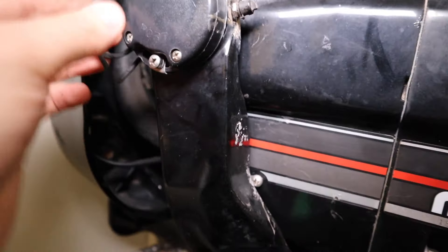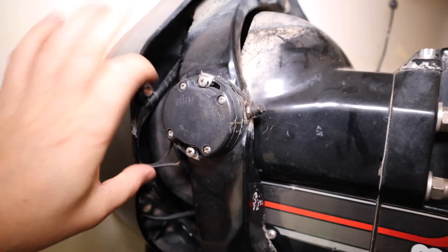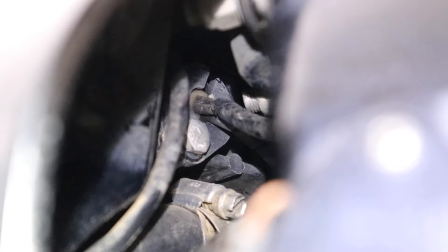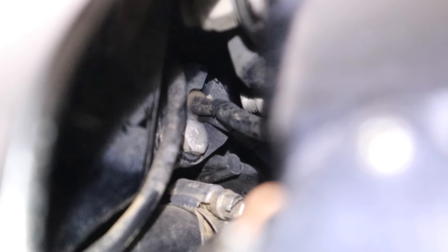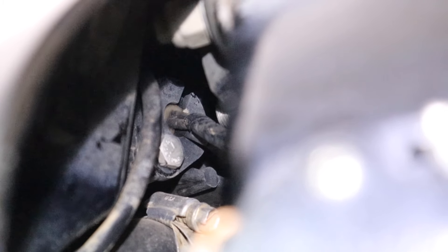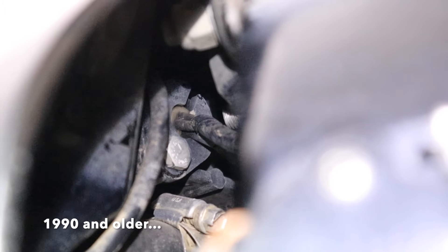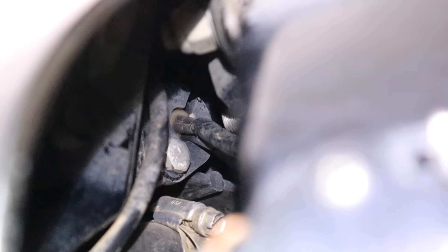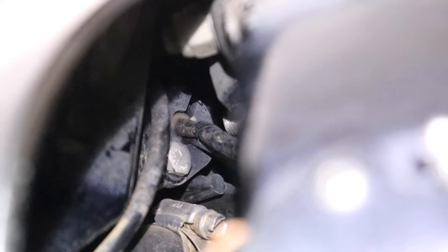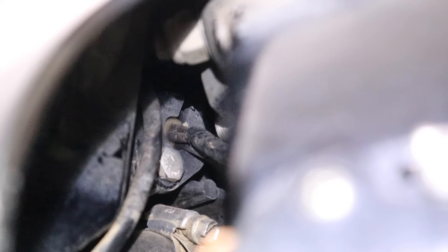To swap them out, I need to run the wires from both back to the engine bay inside the boat through a bolt hole in here. This is a Gen 2 Alpha 1, so I only have one bolt to get to. After some reading, the older Gen 1 Alpha 1s — 1991 and older — have two bolts, and the upper bolt is nearly impossible to reach without removing the whole lower unit. I'm thankful to have the Gen 2.